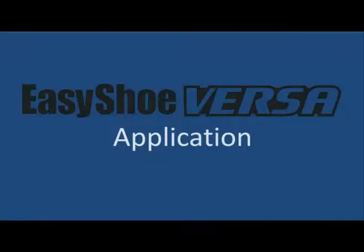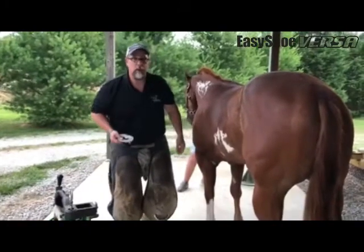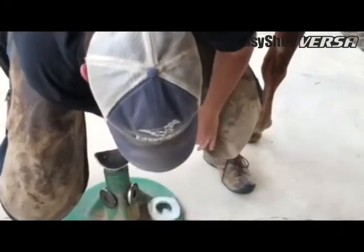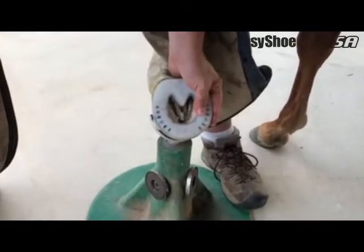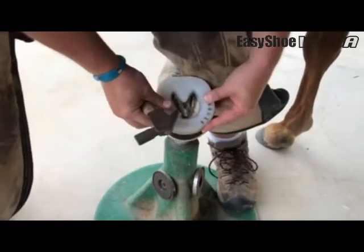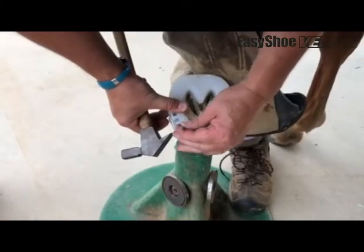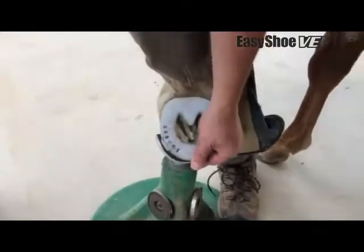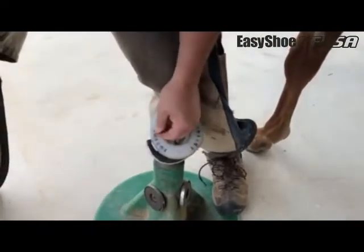We got the shoe all fixed up and where we want it to fit his foot, and we're going to nail it on. This really is no different than nailing any other shoe. We're using an E4. We've got our shoe lined up — I can see my white line through there. There we go, we're nailed up.